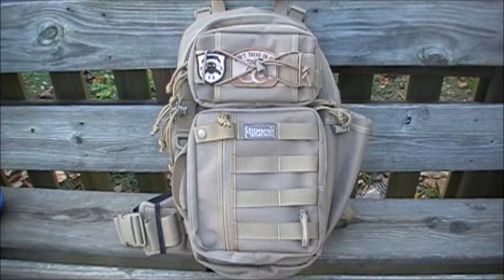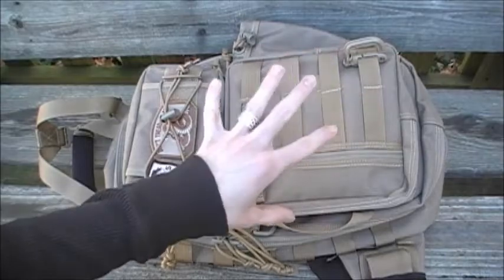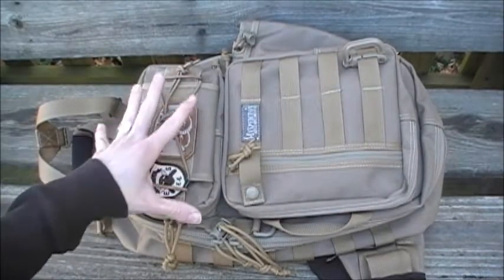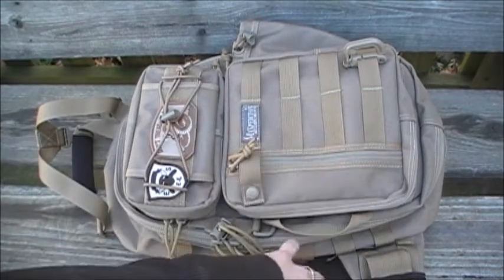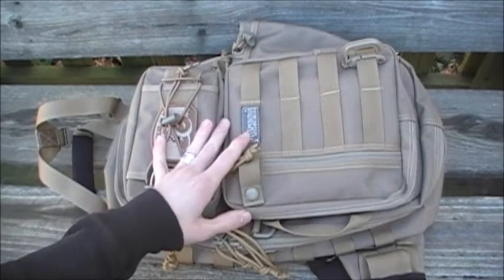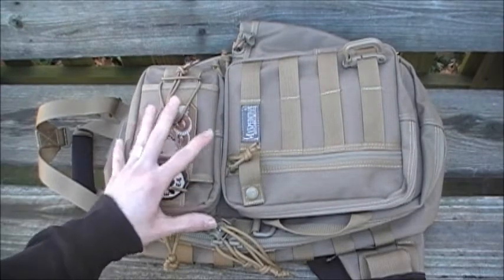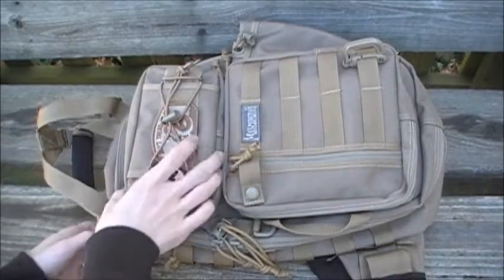For more information or if you're interested in buying this product or any other Maxpedition gear, go to www.maxpedition.com. I'm going to go over the dimensions of this bag and the pockets, but first I want to say that I have made a few minor modifications to fit my personal needs, which I'll go over as the video progresses.